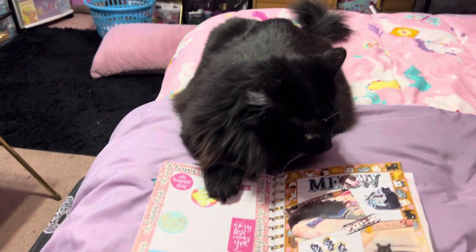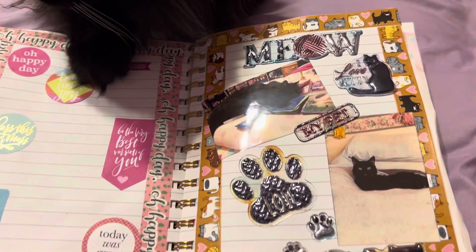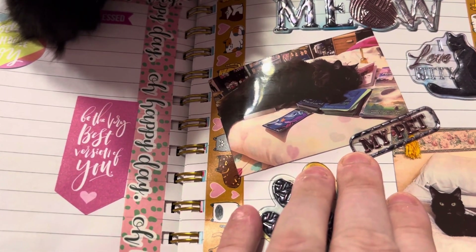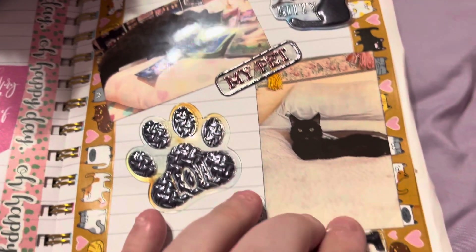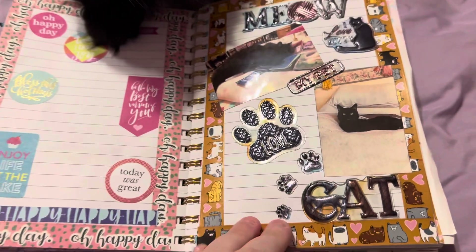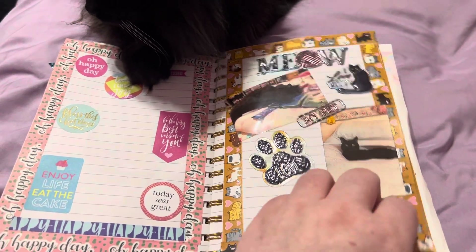And Buddy's leaving now — bye buddy! And then this is a cat page. There's Sarah laying on my stuff in the picture, and there's Buddy — he had his tongue out a bit.